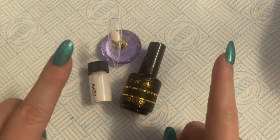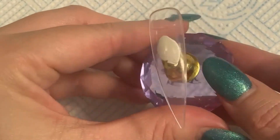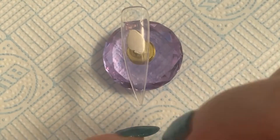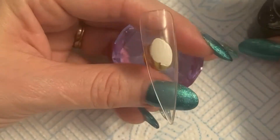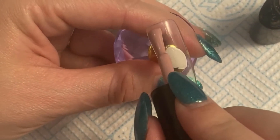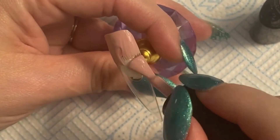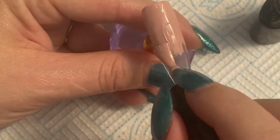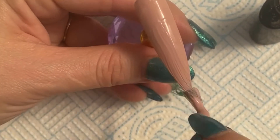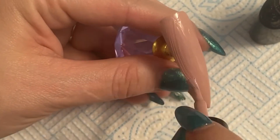Let's get into the video. We've got our tip here and I am just using this one by Halo — it's called Classic — but you can use any base that you like, or whatever your favorite french color is. I just wanted to use this one because I don't use it that often and I thought it would go nice for this particular french set. Sometimes I use one that's a little bit more see-through, but I didn't need to for this video — it'll work either way.